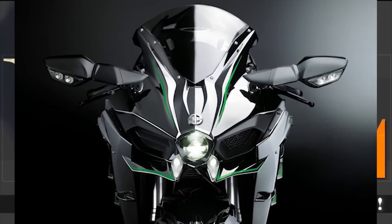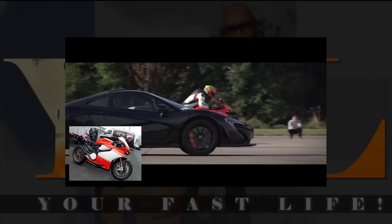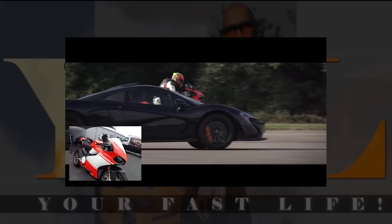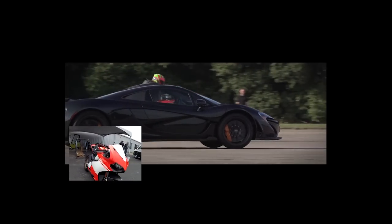Are you still here? You didn't click on any of the links I gave you? All right, I'll give you something to watch — check this out: Ducati Superleggera versus McLaren P1 versus the Porsche 918 Spyder. Epic drag race — go ahead and click on this right now and enjoy.